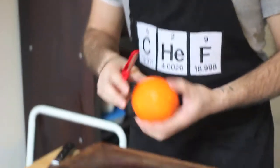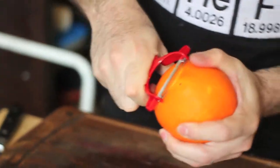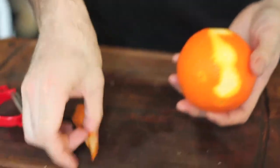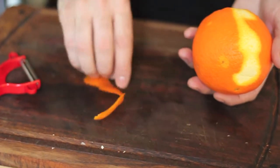So what you want to do is take your vegetable peeler. You can start on either end of the orange, and you're just going to peel down. And you notice, this is really just the orange zest — this part is the zest.